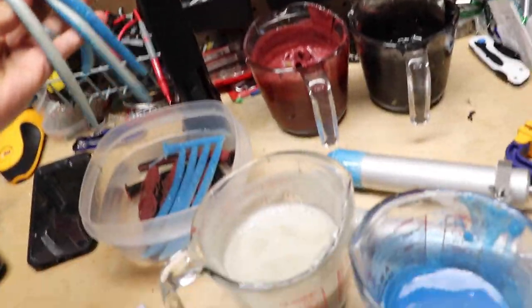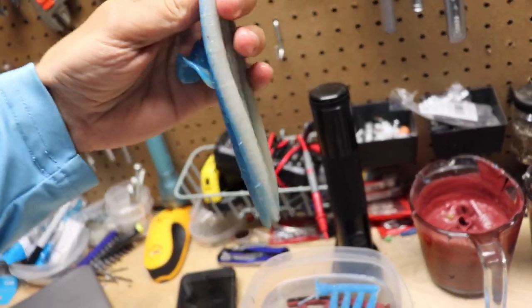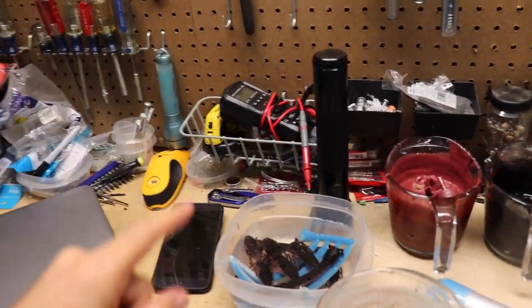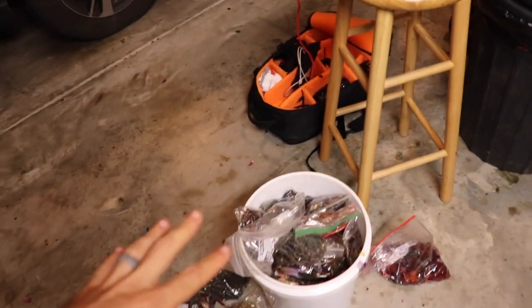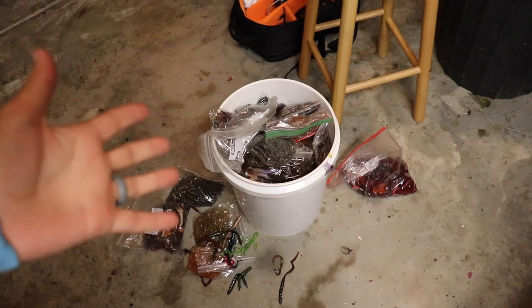They told me to make a Senko, do some white and blue. Boom. It's like a sexy shad Senko. That is a fire color. What we're going to do is, since we've got some crazy colors, I'm going to go with some standard like pumpkins, green pumpkins. Really, all I can do with this is just grab generic colors and melt them down. Because again, they're used soft plastics. We don't really know what we're getting here. That's the name of the game.